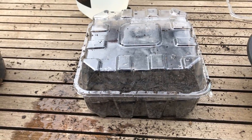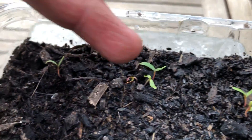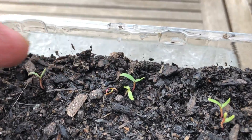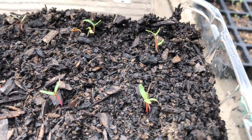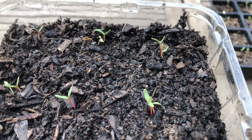Here's one we prepared earlier — these are silverbeet seeds that we put into this tray about a week ago. If you look carefully you'll see that there are two plants actually coming up from some of the seeds. Silverbeet does grow like that.